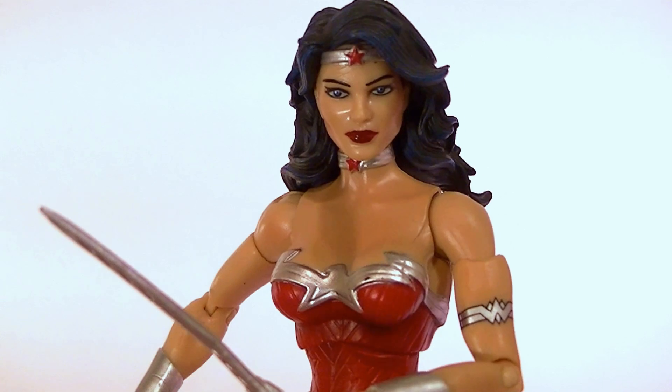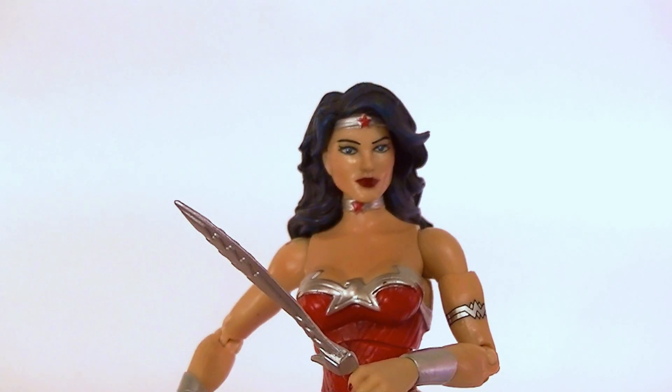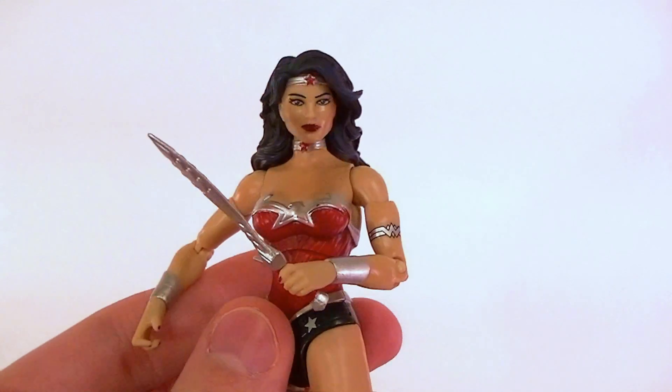What's up guys, this is Anthony from Anthony's Customs. For this review we're going to be looking at the DC Comics Unlimited Wonder Woman figure — this is her New 52 design and I think it's a pretty good figure.